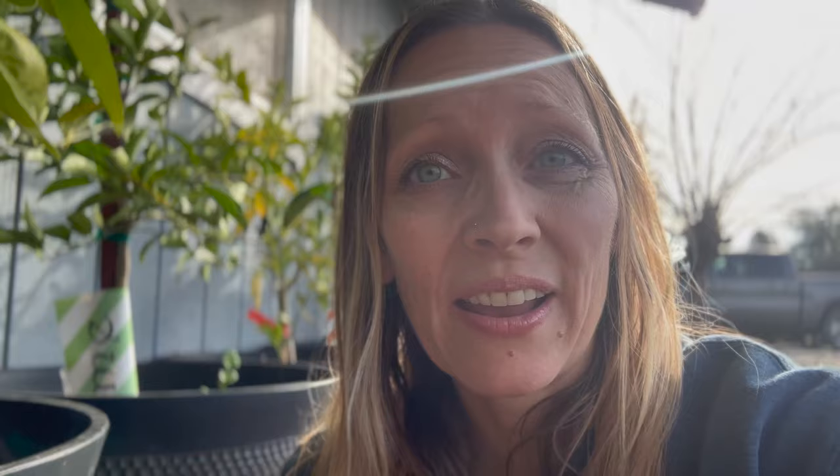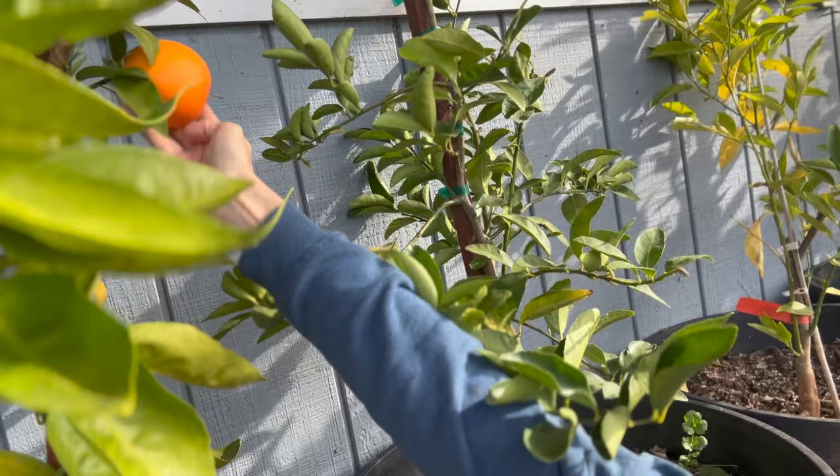We have a couple of unusual mandarin types I got from Costco. One is a Tangelo Mineola — a cross of a tart Duncan grapefruit and a sweet Dancy tangerine. They need to be protected at anything lower than 20 degrees Fahrenheit. I don't typically get lows of 20 here, though I do dip down to 25 a couple of times a winter, so the tangelo should be fine for us.